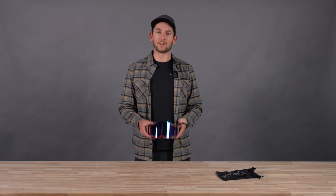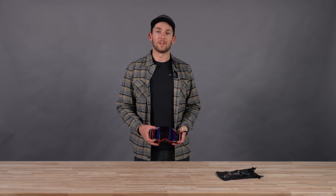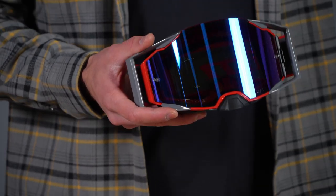Welcome back to another Climb product walkthrough on LucasCity. Today we're going to be looking at the new Rage Off-Road Goggles. First things first, how does this one stack up to our existing goggles?